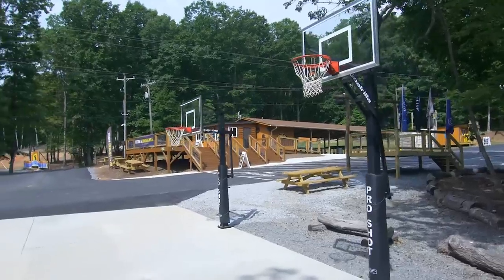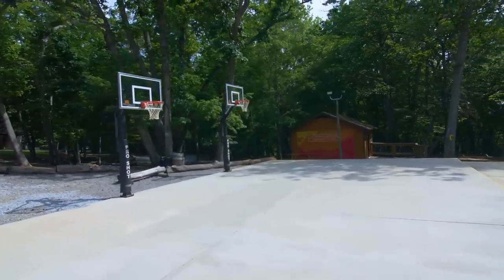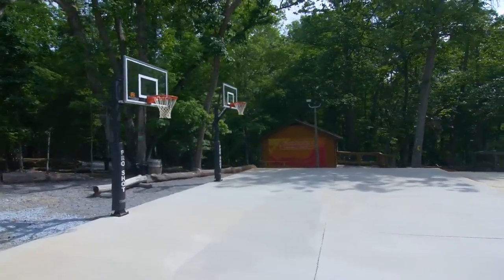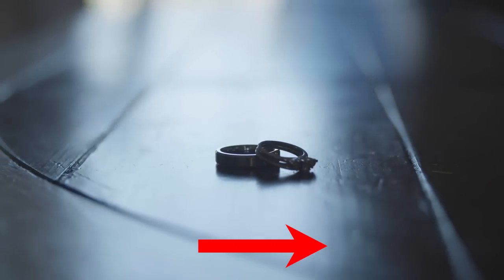So whenever you're filming, be sure to stay consistent with the moves — left to right, left to right. It's the same way with a slider, the same way with anything. Now, do you always have to move from one direction to another? No, you can switch things up if you want to. But in the editing, make sure those clips are not right next to each other — have some sort of break in between them.